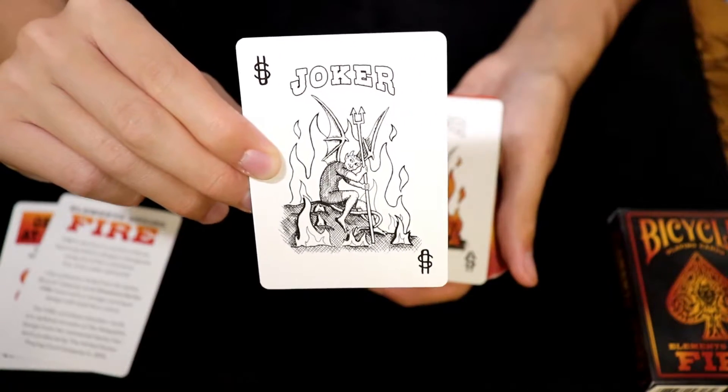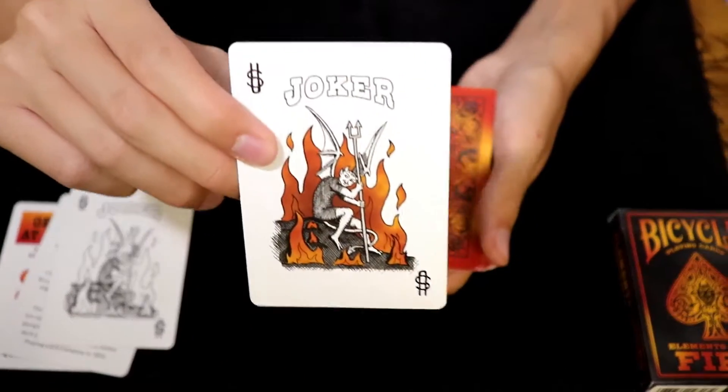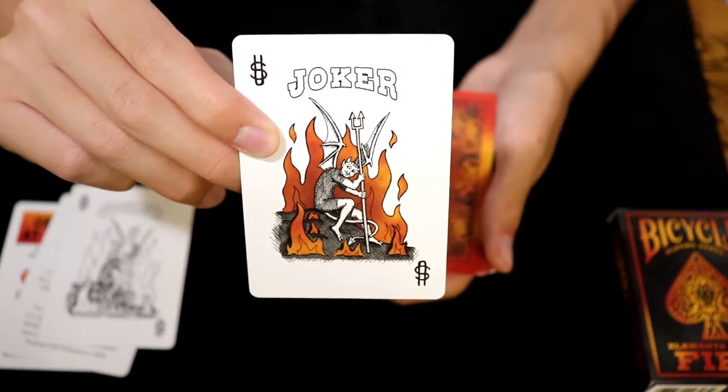Here is a look at one of the jokers, which has been left in black and white, and here is a look at the other joker, which has the fire colored in.